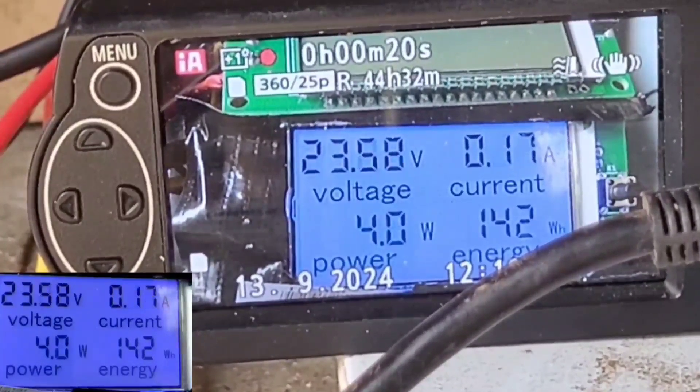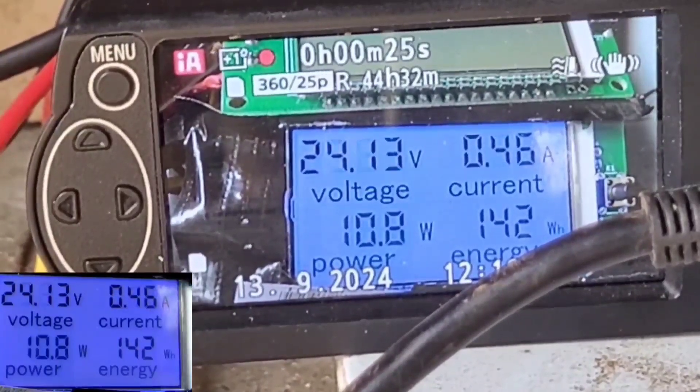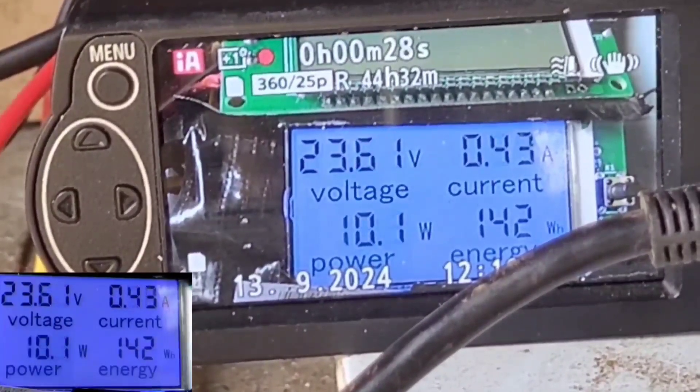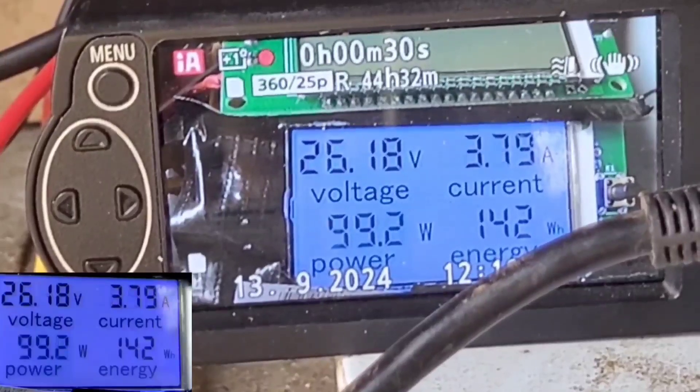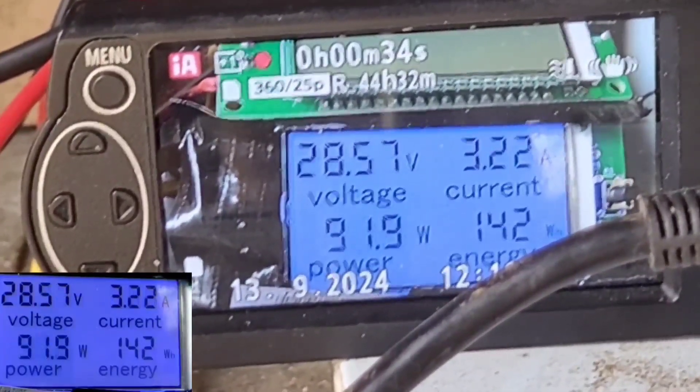That's 60 RPM at the pedals. I'm going to try and jack it up a bit — I think that's about 80 RPM at the pedals.